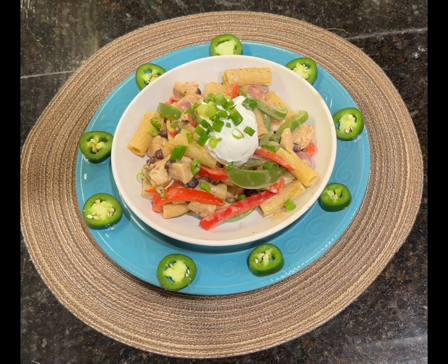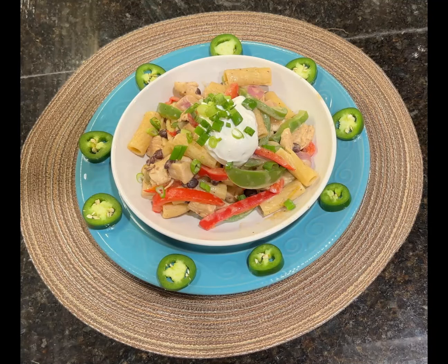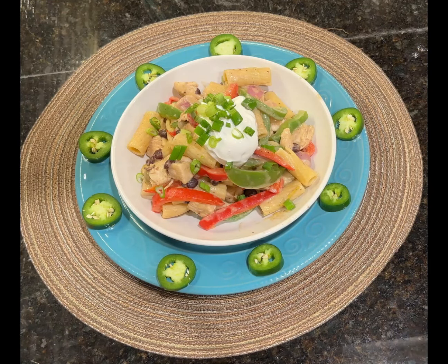That's chicken enchilada pasta. I went ahead and garnished it with sour cream, green onions, and some fresh jalapeños. Thank you so much for watching this video, I certainly hope you enjoyed it. Please like, share, and subscribe. Thank you all for your comments — as always, have a great day.